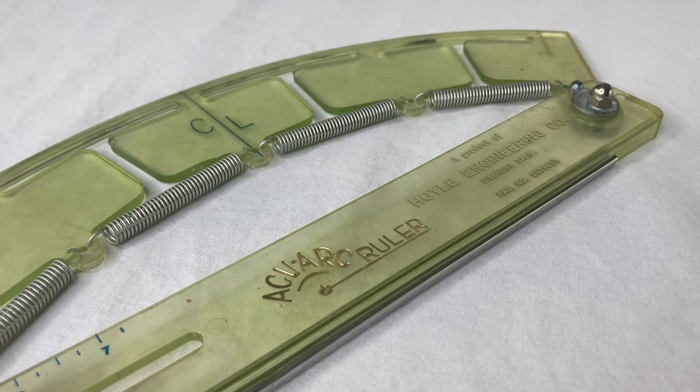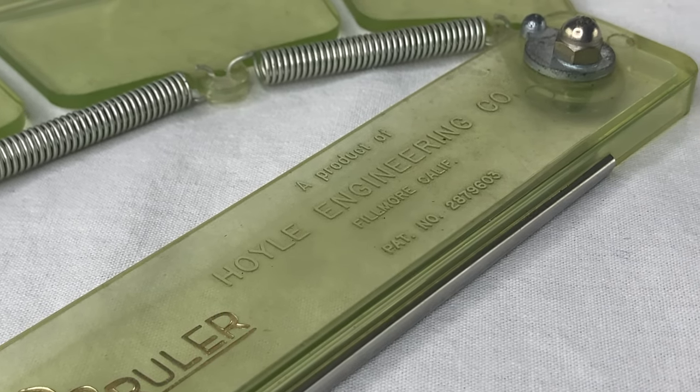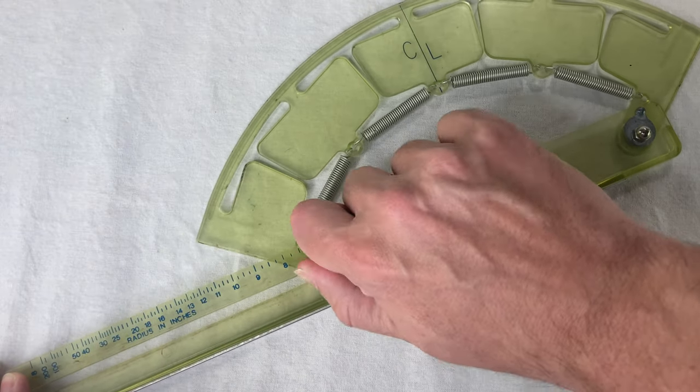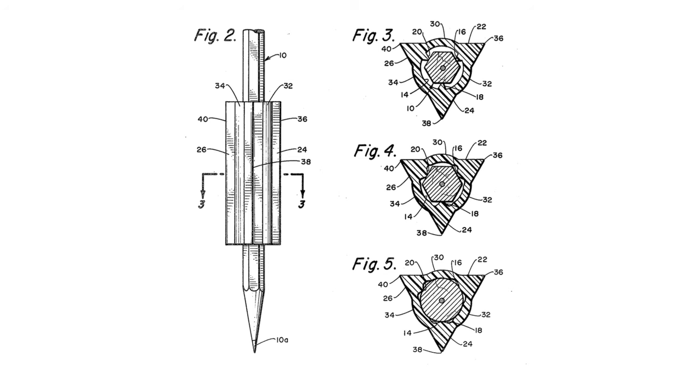James E. Hoyle invented a sophisticated tool with a non-obvious design and built his own business to market and sell it. Just imagine all the time, expertise, and hard work it took to conceive of and build the AccuArc ruler. But if James Hoyle is remembered by history, it'll probably be for the pencil grip — a simple hunk of rubber, something he probably came up with in just a few minutes.